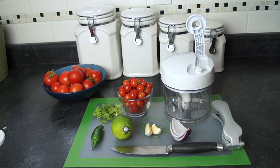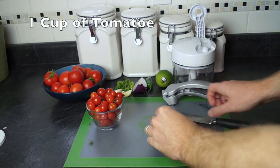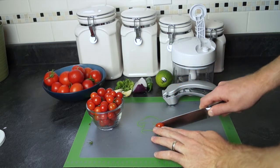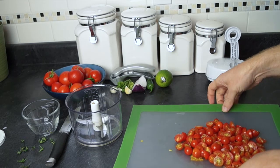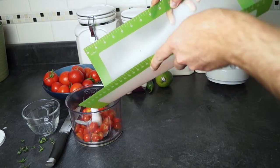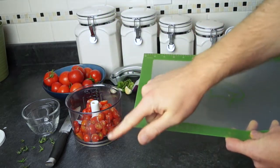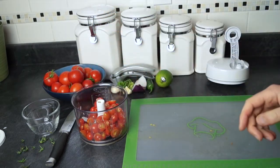So we're gonna go ahead and start making that now. I'm gonna start by removing the stems and cutting my cherry tomatoes in half. The cherry tomatoes are all done now, and the nice thing about these Pampered Chef cutting boards is you can just fold them a little bit and slide everything in, so you don't have all the juices running off the edges and getting all over the counter. Now the tomatoes are done.